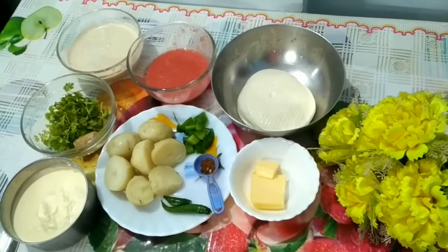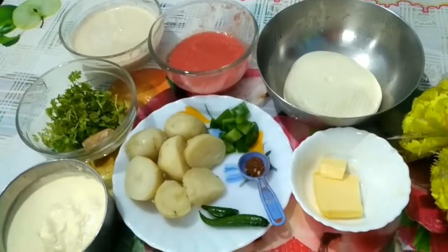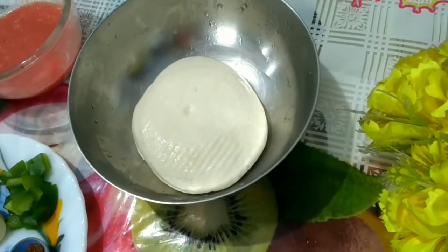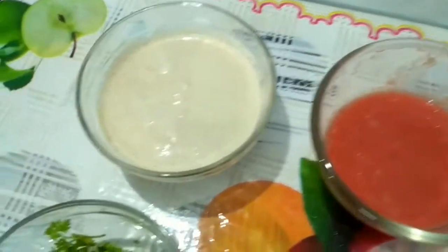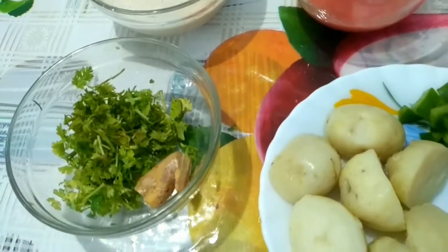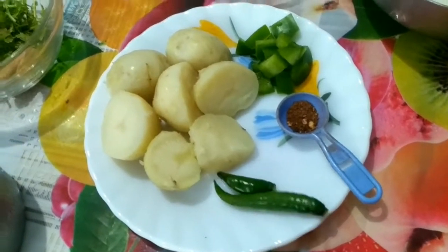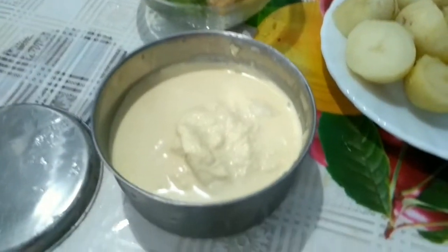Hi friends, today I'm going to show you this recipe with very limited ingredients — you can prepare it for your lunch or tiffin box. We have butter, paneer, tomato puree, sesame seeds, cashew paste, almost half inch of ginger, chopped coriander, boiled potato, green capsicum, garam masala powder, and green chillies — you can make it more or less as per your taste.